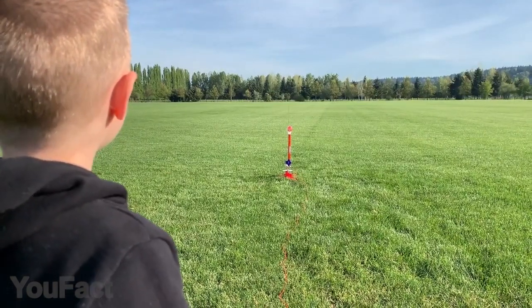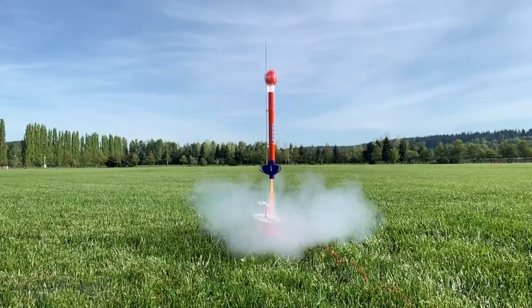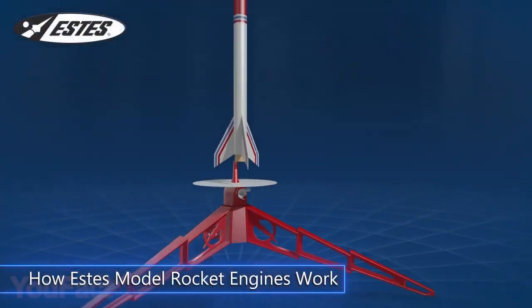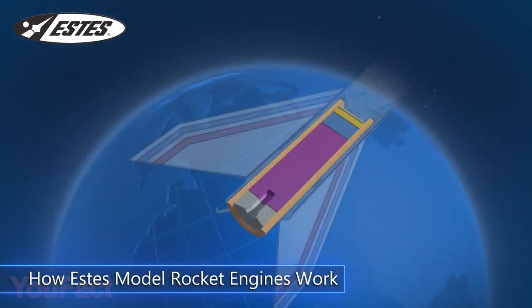Hey guys, if you adore DIY, you're going to love these sets. Here's a great way to get started in rocketry. The Tandem X-Launch set includes two high-performance rockets, plus a complete launch system all in one box.